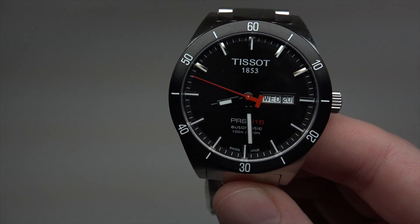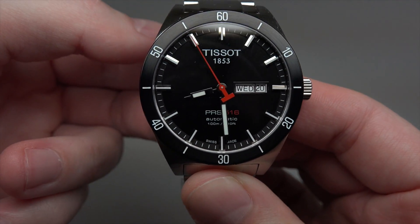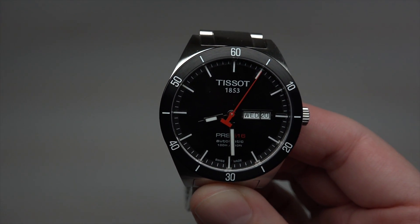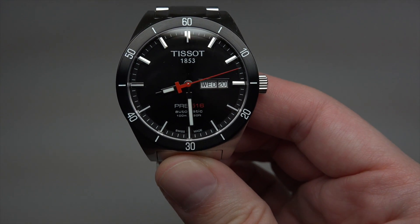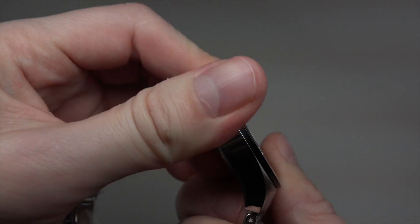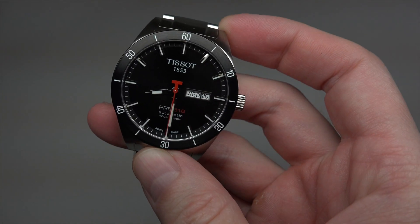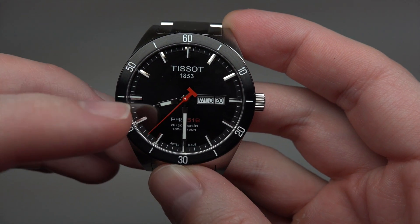So this is a Tissot automatic men's watch with a self-winding movement. The retail price for this model is $675, which is the regular price for Tissot, but you can buy this watch for about $450 — that's around 33% off. It's a self-winding movement, stainless steel case, 42 millimeters without crown, and around 11 millimeters thickness. It has date, hours, minutes, and seconds.